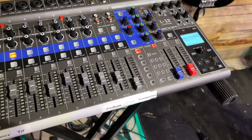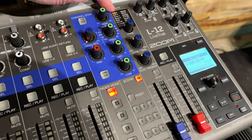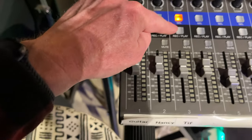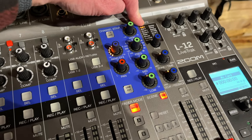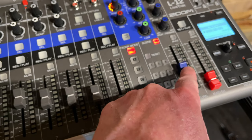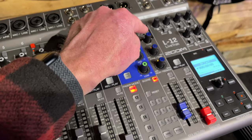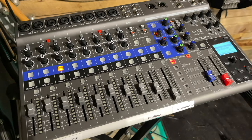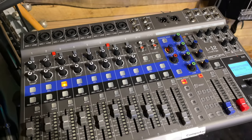This controls the effects return. If you want to do some cool effects, like the hall effect — I'm going to crank this up. Number three now has a whole bunch of hall effect running on it. I can adjust how much effect here, or here, and I can change the effect right there. However, the facility I use this in is very echoey anyway, so I just leave that all the way down all the time.